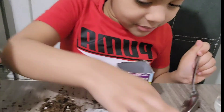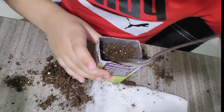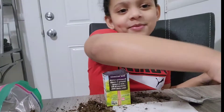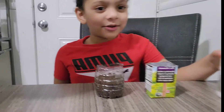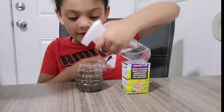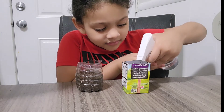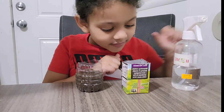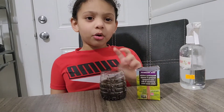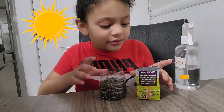Put the pea in. Now we have to water it — I'm gonna water it with this spray bottle. Don't put too much water or it would die. You can put three, or one, or two, or four drops — and that's all. You have to put it in the sun.